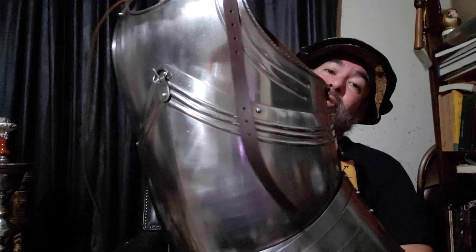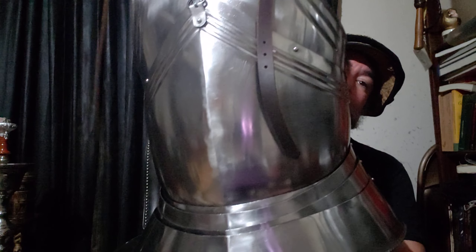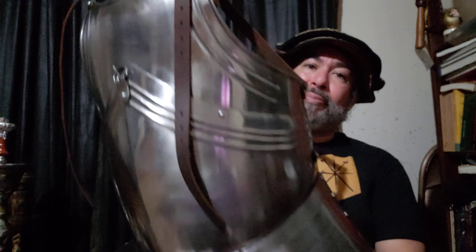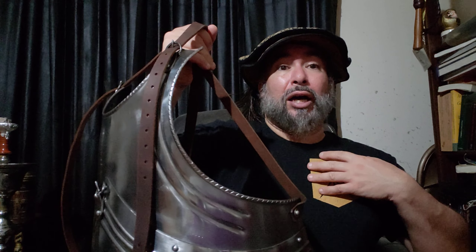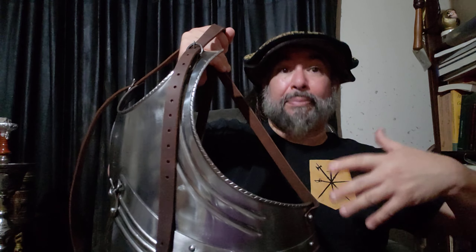This is Medieval Collectibles' German breastplate. It is not a cuirass, it is a breastplate, which means just the front. A cuirass would be the front and back.